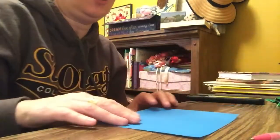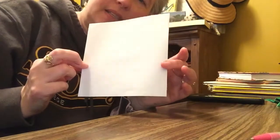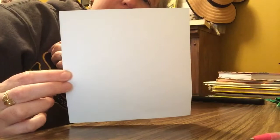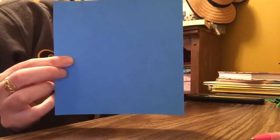So I have origami paper. This is about six inches by six inches. It can be any size, but what shape does it have to be? That's a square. So it has to be a square shape.